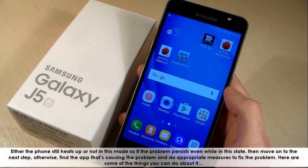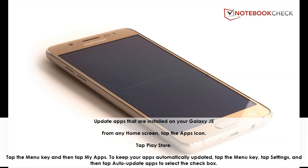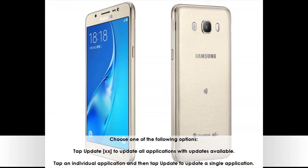Here are some things you can do. Update apps that are installed on your Galaxy J5. From any home screen, tap the apps icon, then tap Play Store. Tap the menu key and then tap My Apps. To keep your apps automatically updated, tap the menu key, tap Settings, and then tap auto update apps to select the checkbox. You can tap Update All to update all applications with updates available, or tap an individual application and then tap Update to update a single application.